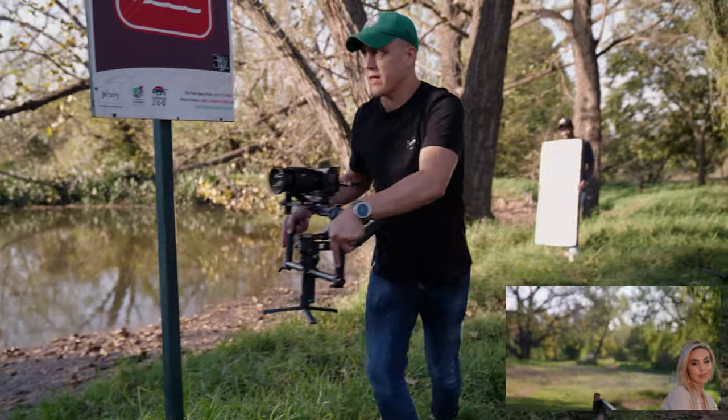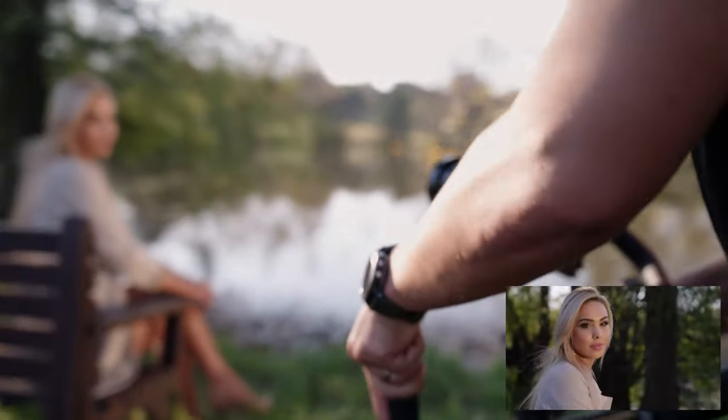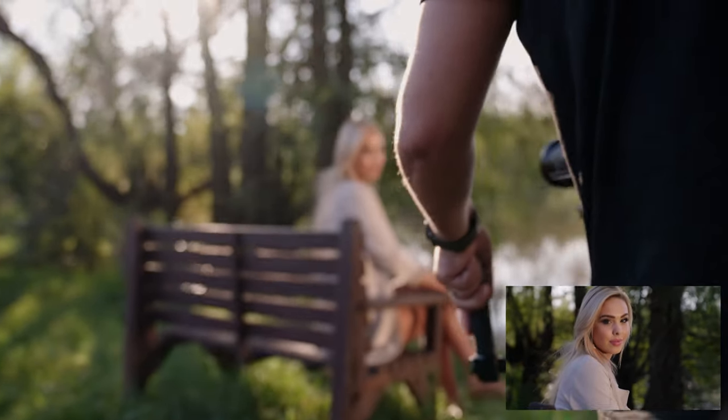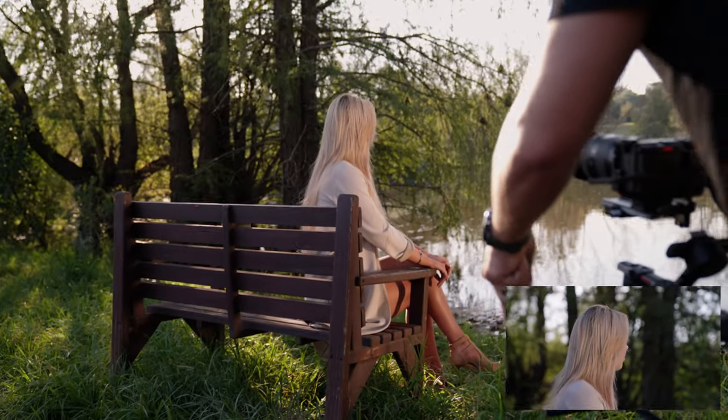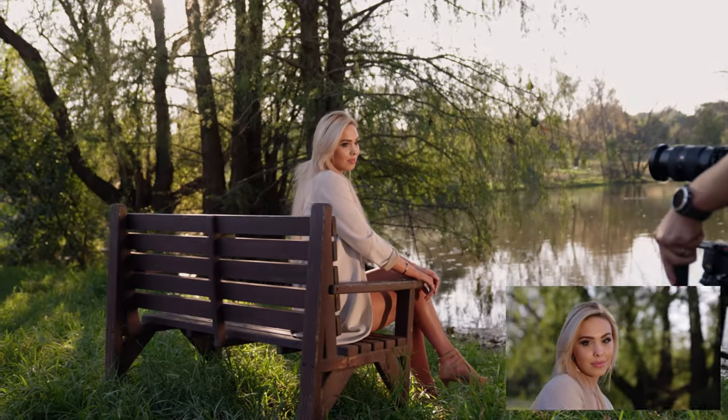Beautiful — hold it there, coming in even closer. Look at the camera — there we go. Now looking out over the water, and action. Well done.